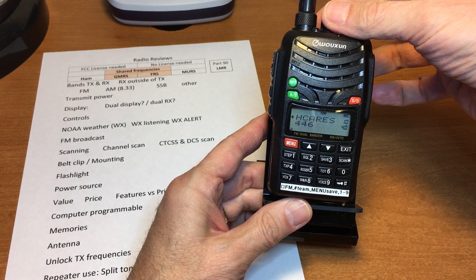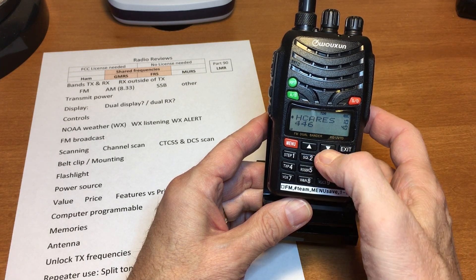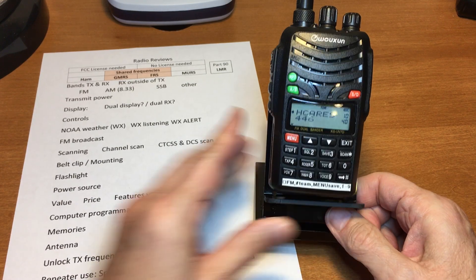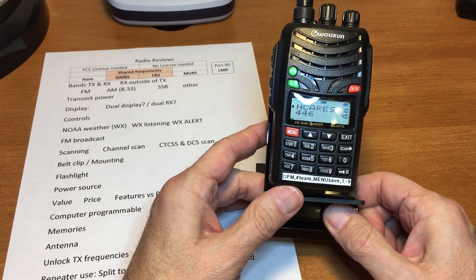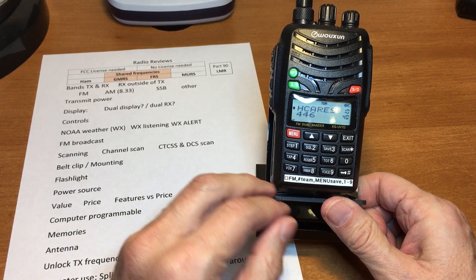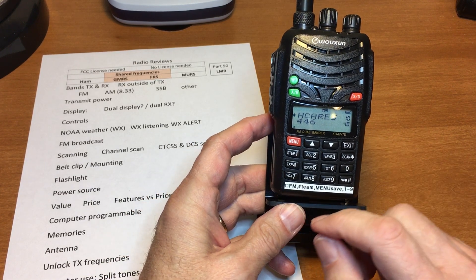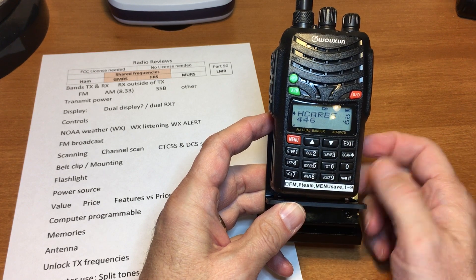It's a dual display. It's going to return the lock off so you can change the display with the knob on the top or the arrow buttons. The controls are very good.